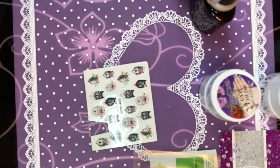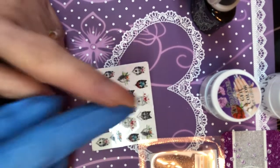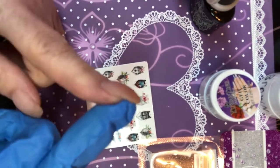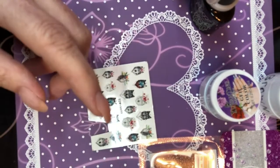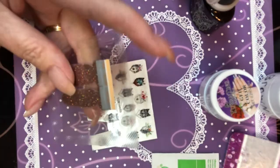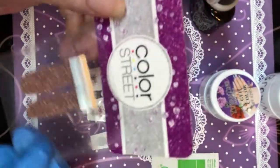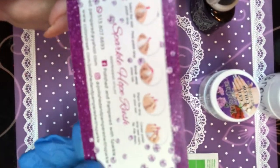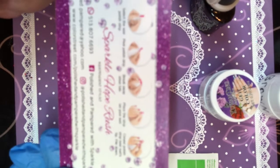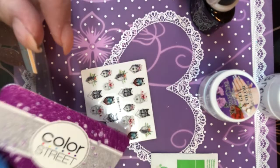Hello everyone, welcome back to my channel! If you are new here, please like and subscribe, and if you've been here for a while, I greatly appreciate it. Today we are going to do something that I got in the mail for free from Color Street. I have never tried these — I haven't even got it open yet. She sent me a couple of free samples and this is the instructions on how to do it.